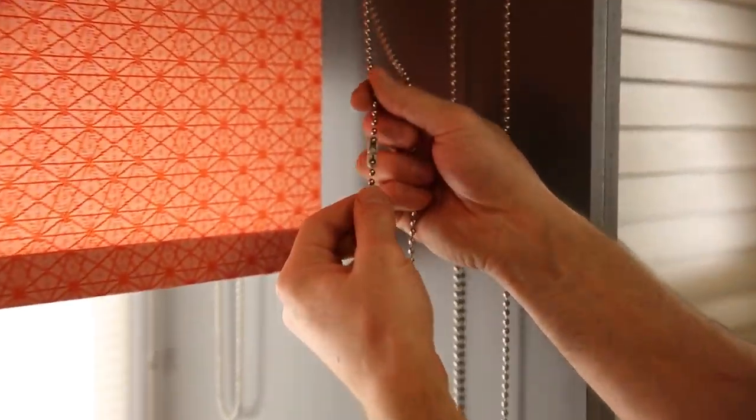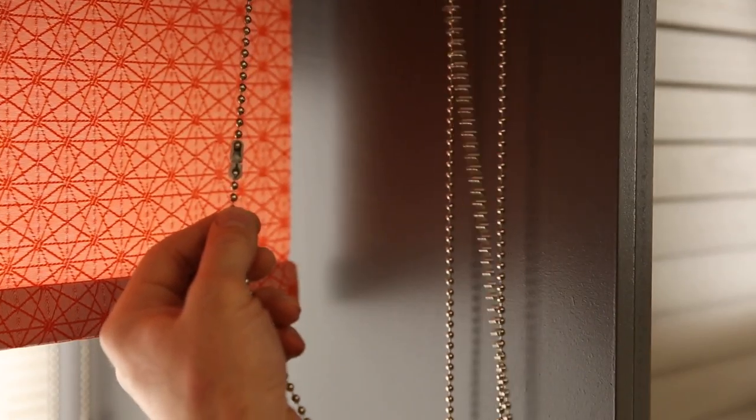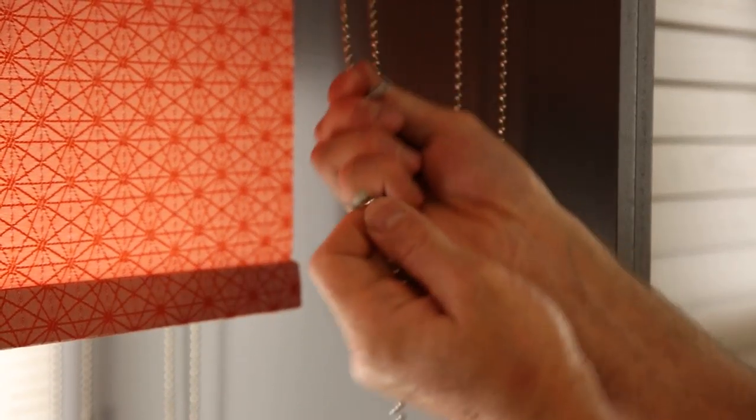Whenever the blind is pulled sharply or a child gets entangled in the cord, the connection will simply break apart.